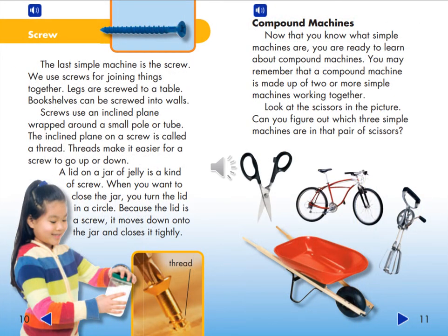A Screw. The last simple machine is the screw. We use screws for joining things together. Legs are screwed to a table. Bookshelves can be screwed into walls. Screws use an inclined plane wrapped around a small pole or tube. The inclined plane on a screw is called a thread. Threads make it easier for a screw to go up or down. A lid on a jar of jelly is a kind of screw. When you want to close the jar, you turn the lid in a circle. Because the lid is a screw, it moves down onto the jar and closes it tightly.